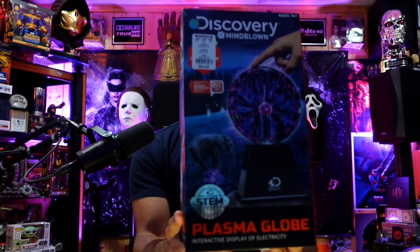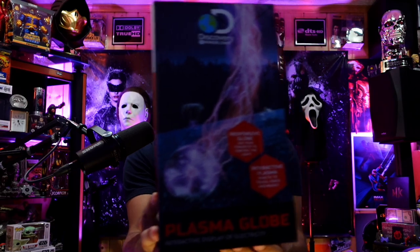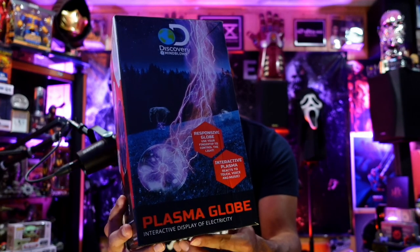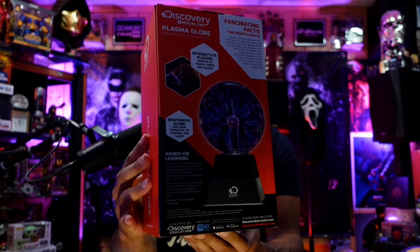The unique thing about this one is it actually reacts to your voice and music in the room. I do play music in the RAF cave, so if I'm nearby and say something it might do something cool. This is from Discovery — 'Discovery Mind Blown Plasma Globe Interactive Display of Electricity.' It's responsive to your fingertips, touch, voice, and music, and it just hooks up with a power cord.